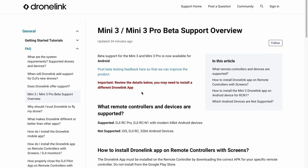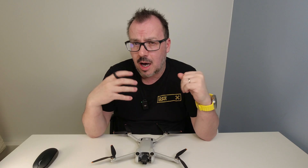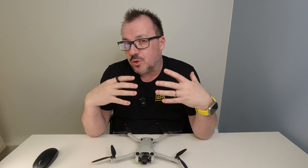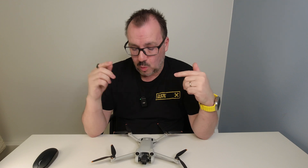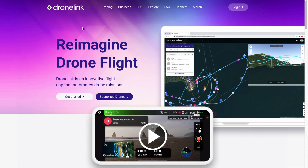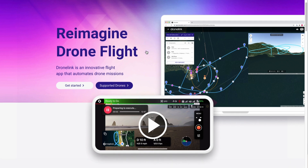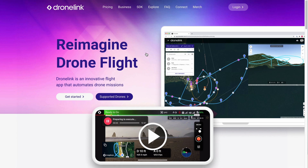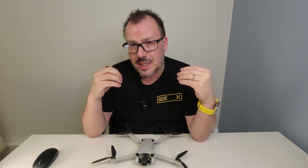You can only use the N1 controller — you can't use the RC. Obviously you can't install anything onto the DJI RC anyway. So that's going to be problematic if and when we get an SDK for this, because you can't install apps onto the DJI RC. But you can use the N1, and I think if there's going to be an SDK — which I've spoken about before — it will probably seem that you'll only be able to use the N1 controller.